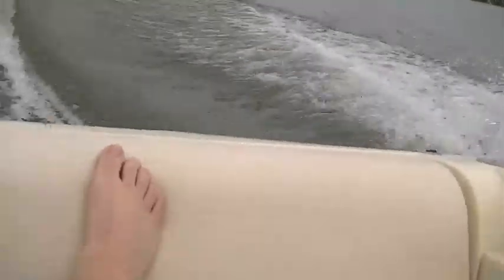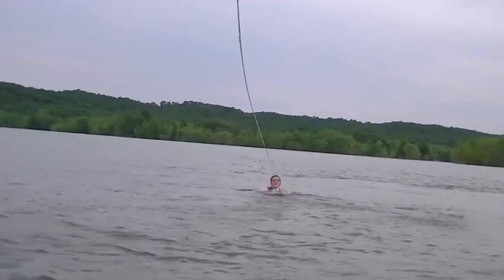Oh, he had it! He's off! Put the camera on him. Oh, shit.